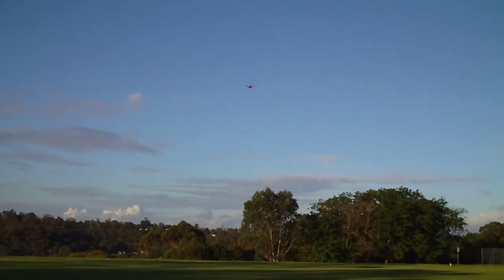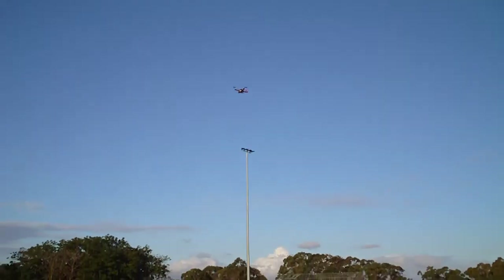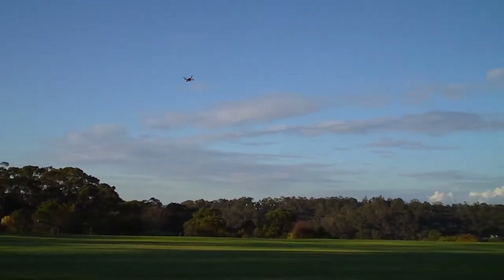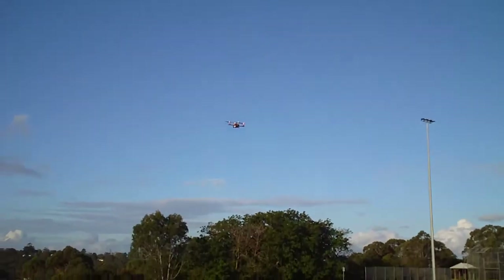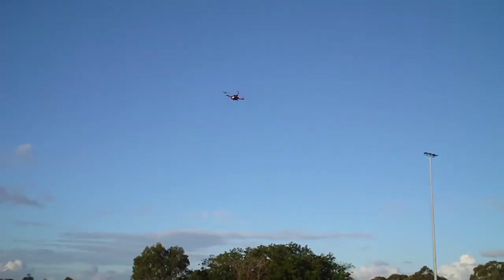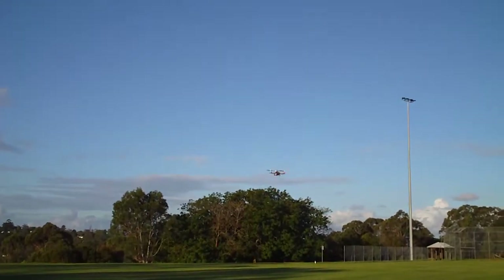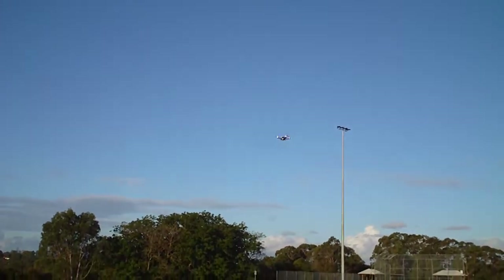I'm just sticking pretty much to the aerobatics that I know of from my 350QX at the moment, but I know this quad is a lot more capable, and once I tweak the settings I'll try some multiple flips and rolls. Yeah, it's like a little sports car compared to the 350QX.